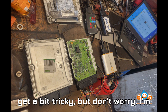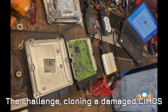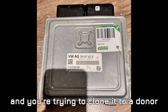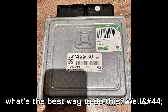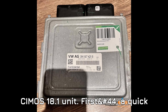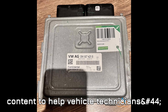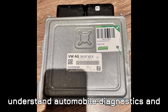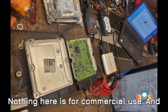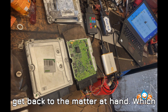This is a topic that can get a bit tricky, but don't worry — I'm here to guide you through it step by step. The challenge: cloning a damaged Simos 18.1 ECU. If you have a working Simos 18.1 ECU that's damaged and you're trying to clone it to a donor ECU, you're probably wondering what's the best way to do this. Quick disclaimer: this video is for educational purposes to help vehicle technicians, enthusiasts, and learners understand automobile diagnostics and programming. Always follow manufacturer guidelines and local regulations.